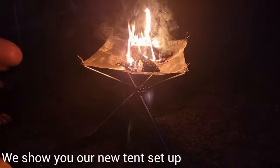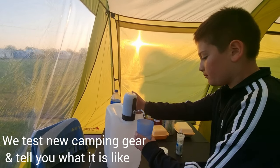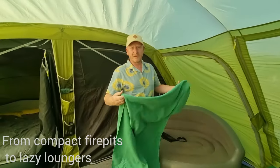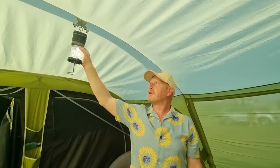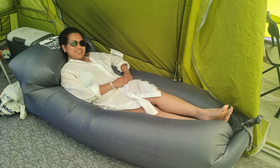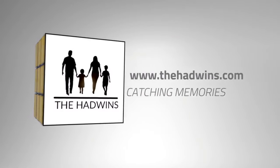Hi there people. New year and we've got some new camping gear, and we will show you how we've set up our tent this year and show you the new bits we've bought. So let's start from the outside.